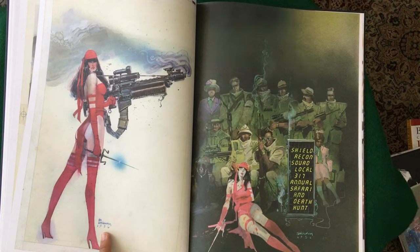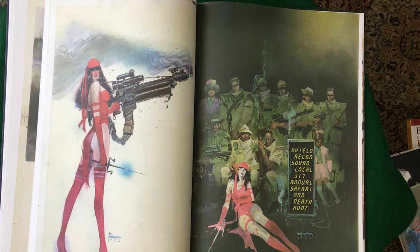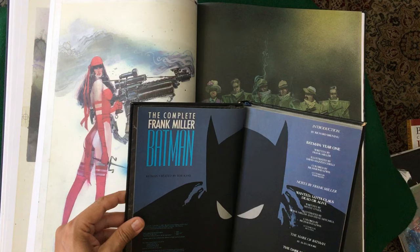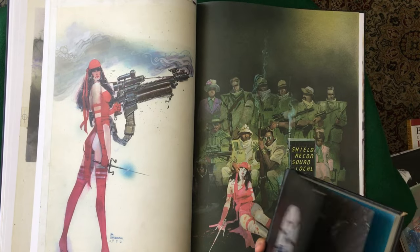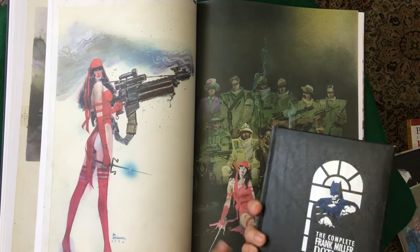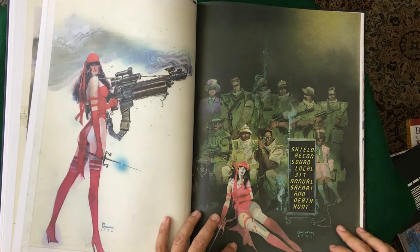86. Wait a minute — what was Dark Knight? Dark Knight was also '86. Son of a bitch. They're coming out at the same time. Which was first — was Dark Knight before this? That I do want you to comment on, because I'm getting both as '86. That would be interesting. My gosh, what a year Frank Miller had. Damn, he put out Dark Knight and this at the same time? Frank.